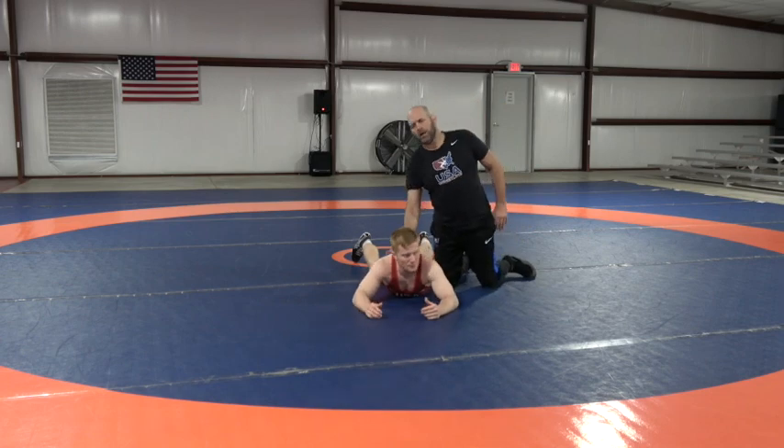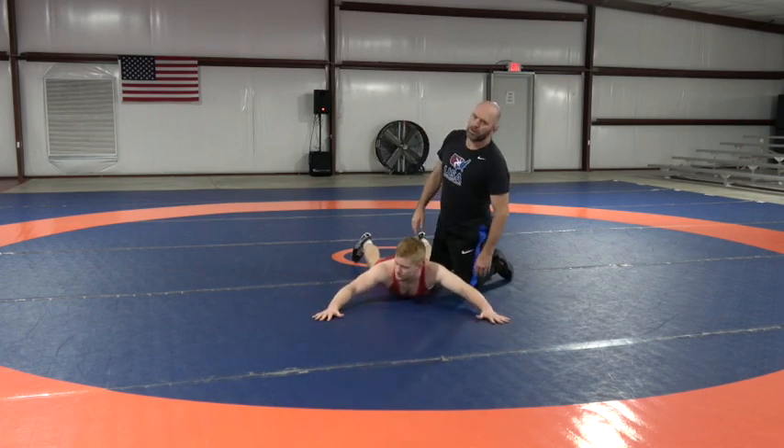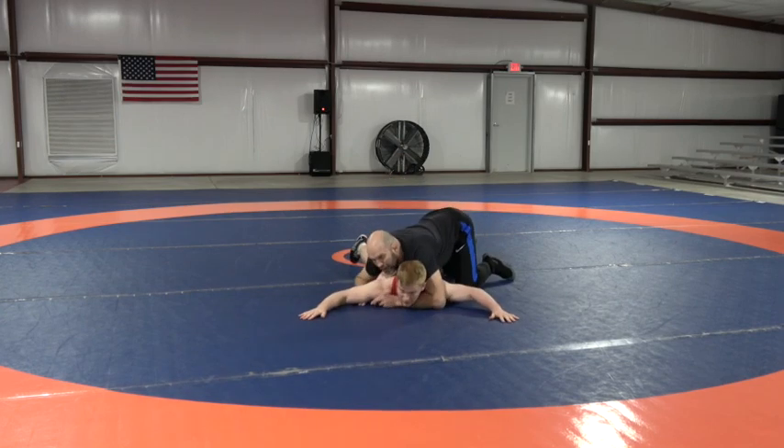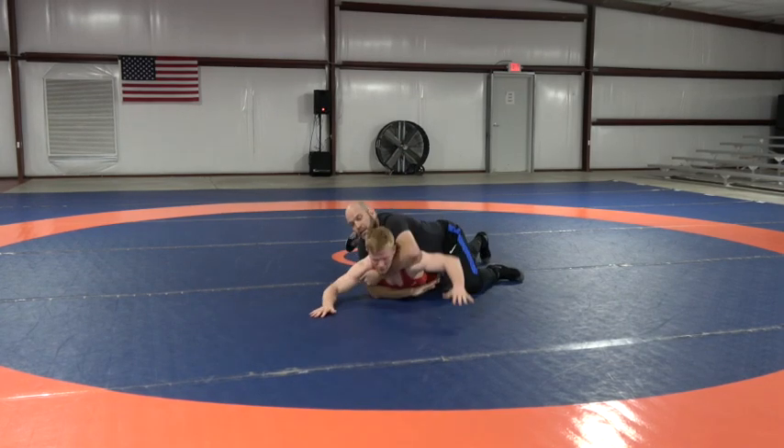Coach Matt here. We're talking about a high chest lock gut wrench. We're going to start from parterre position, putting the weight on the guy, pressuring him down, sliding that hand up there.